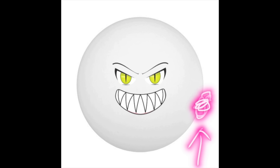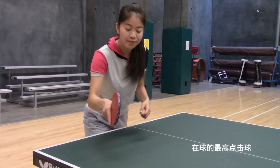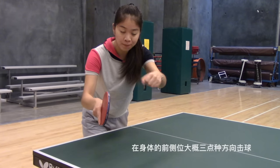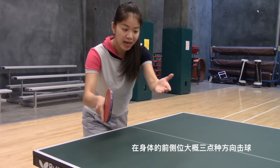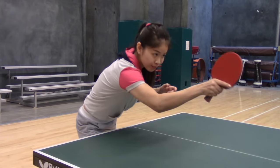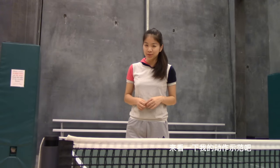Hit the ball at the highest position after it bounces, in front of your body at about the three o'clock position. Let's check out my demonstration.